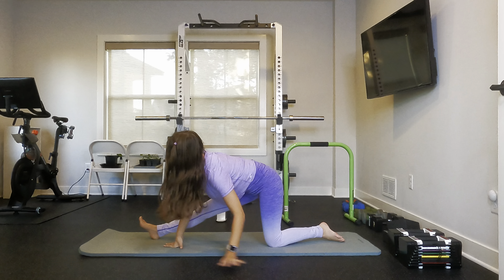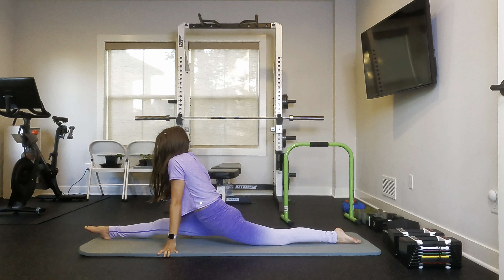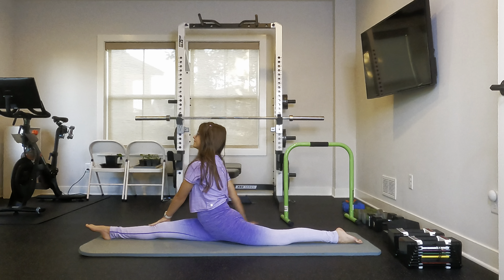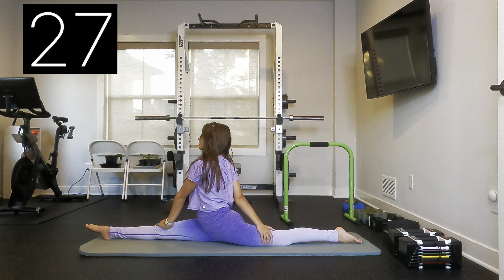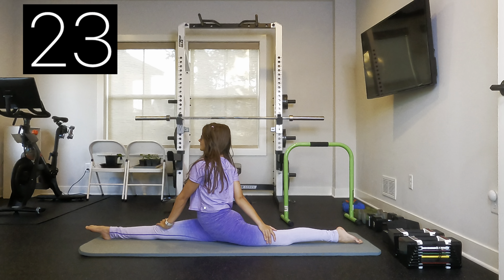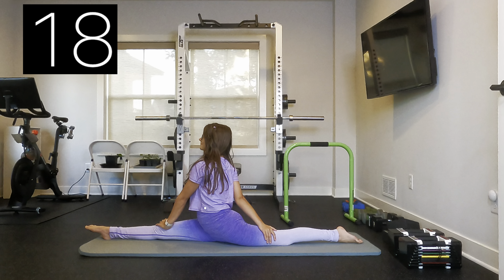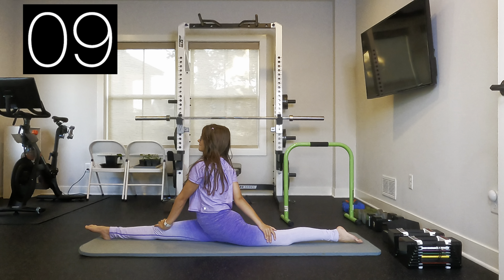And now we are going to go down into a split, and if you'd like to, you can do an oversplit.